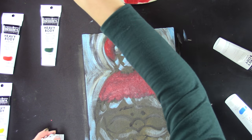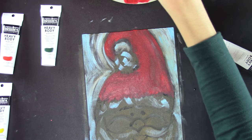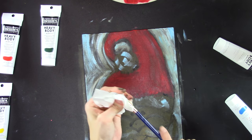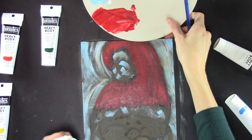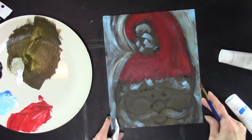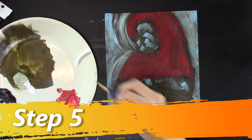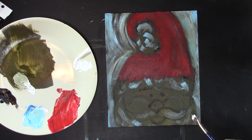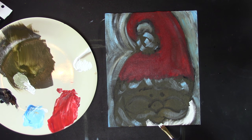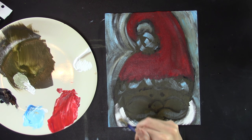Make sure your brush is nice and clean and dry — no water on it. Add white to your palette. Now add in his beard and mustache. Take your flat brush and make hair strokes — some of those colors are going to come through, like the gold, the blue, and the black. You want that.